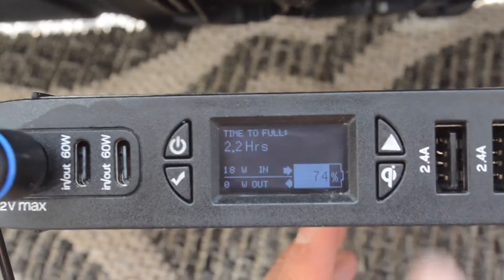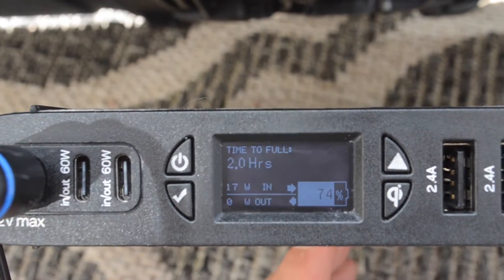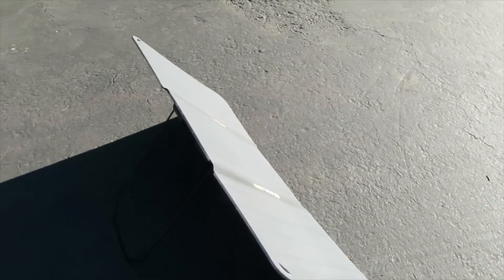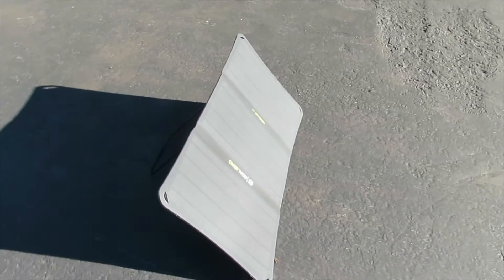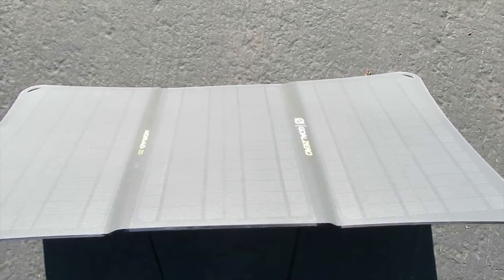Our last test is going to be during the summer. In the summer you're going to receive 17 or 18 watts, and that is the max you're going to be receiving with this solar panel. Keep in mind that the Yeti 200X has an MPPT charge controller while the Sherpa 100 AC has a PWM. MPPT is more efficient with solar charging so you're going to get more power that way.